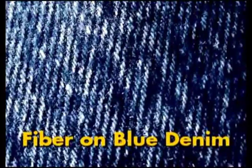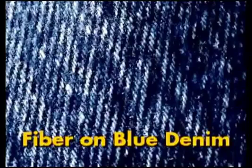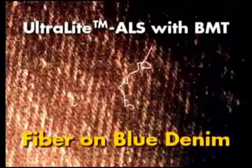Compared to many other light sources, the ultralight is much easier to carry, much lighter, more diversified, and convenient to use. This is a photograph of a fiber on blue denim fabric without illumination — note that no fiber is visible. This is a photograph of the same piece of blue denim fabric with the fiber now under the illumination of the ultralight ALS using the BMT head. The fiber is clearly visible.